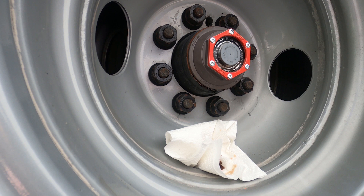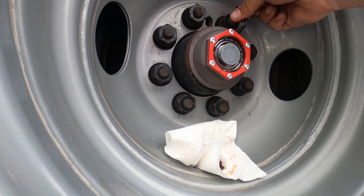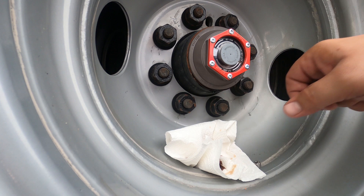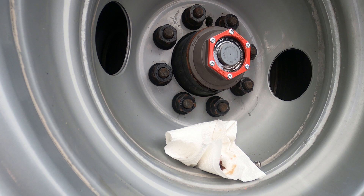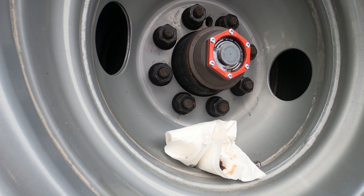Another thing I like about these is it takes a number 5 Allen key. This is your drain and fill port — in order to do your maintenance properly you're supposed to change the oil about every 10 to 15,000 miles. With the old plastic cap you had to remove the whole cap. Whereas with this, you just make sure it's towards the bottom, untwist it, let it drain out by itself — easy to catch, and you're not soaked in oil.